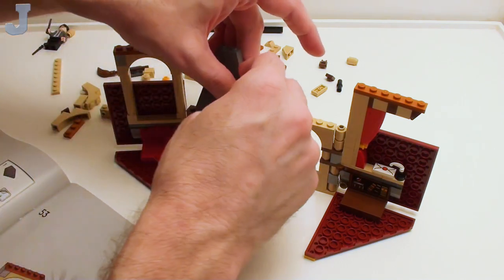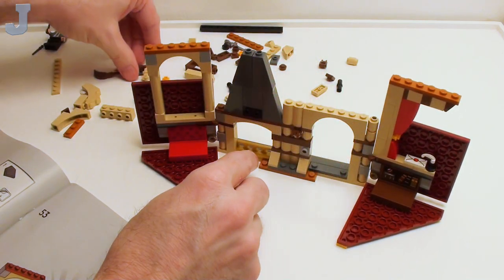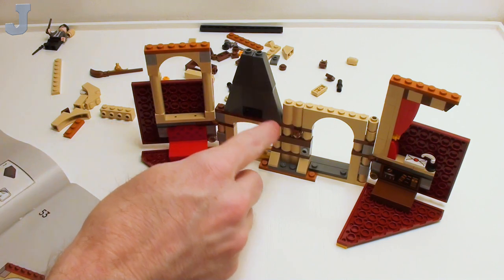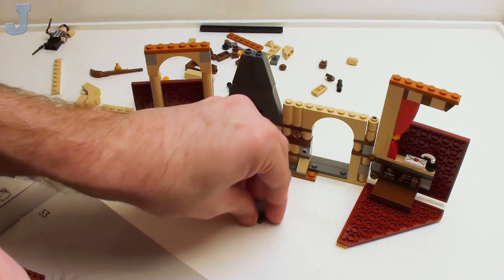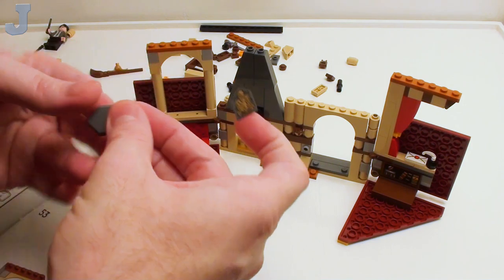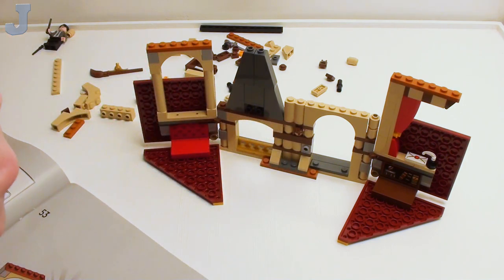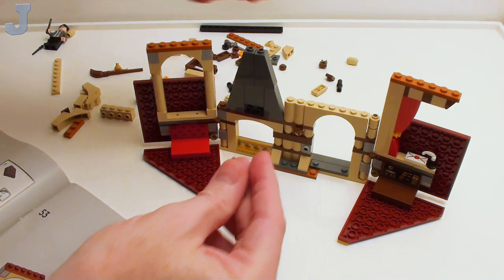I'm going to stick this on here first because it wants me to put a sticker on a shield, and this thing's already kind of fragile as it is. That requires sticker number four. I'm going to start with the pointed end first. Maybe I need to put stickers on when I'm half asleep because it seems like I can get them on better when I'm sleepy.